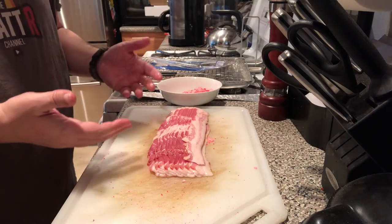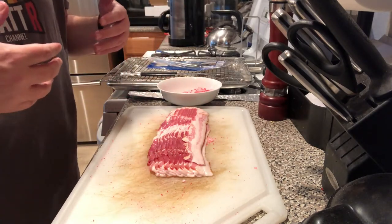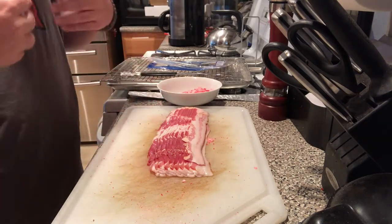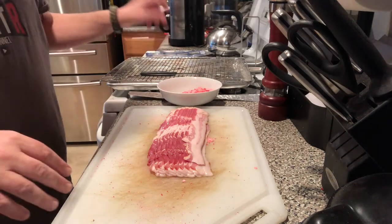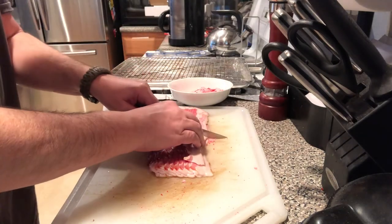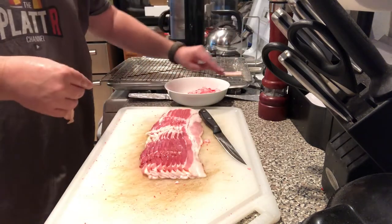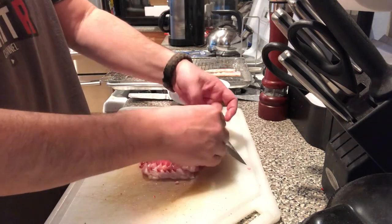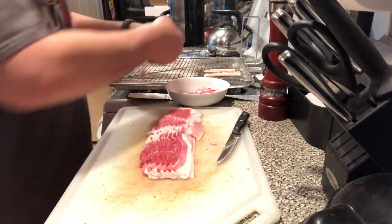Normally when we create jerky, we want a low-fat meat so it can cook thoroughly and we don't have problems with it going bad — prolonging the life. Unfortunately and fortunately, the flavor in bacon comes from the fat, so we have to deal with that. The way we do it is preheat the oven to 300 degrees and basically sweat the fat off for about 20 minutes. Then we'll go ahead and cut the bacon into strips, lay it out on our rack, sweat off that fat, and after 20 minutes come back and throw it into the dehydrator.